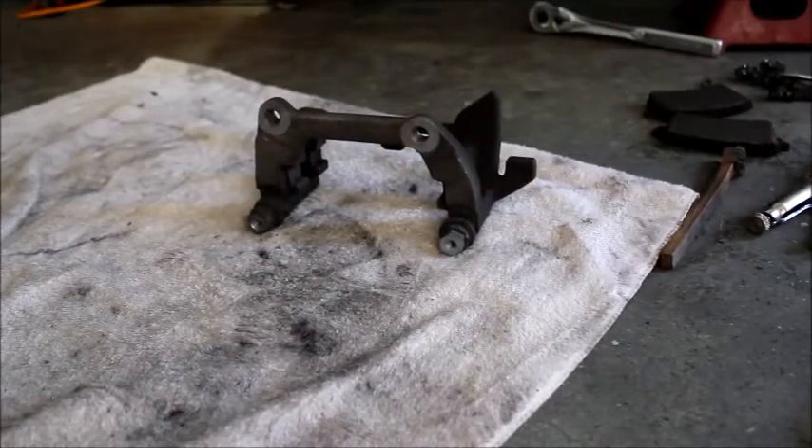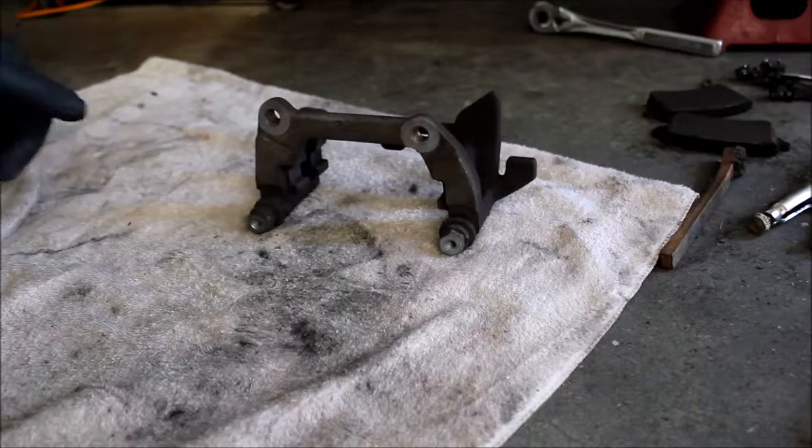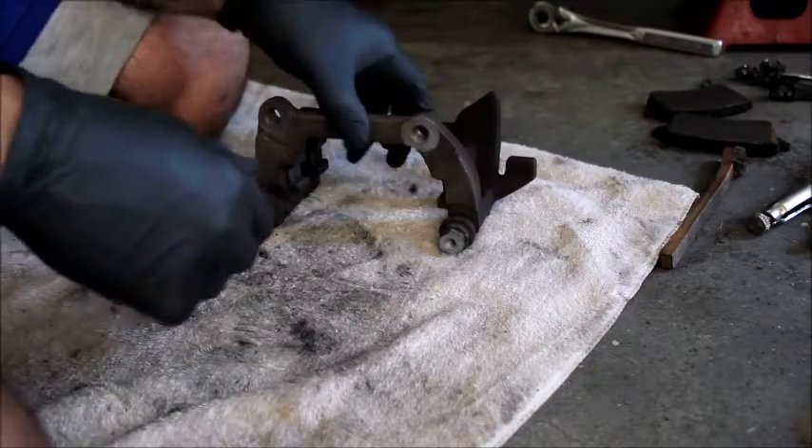Now we need to clean the surfaces of the bracket that receive the springs, as well as this area right here. A gentle wire brush does the trick — blow it out with compressed air and it's nice and clean.